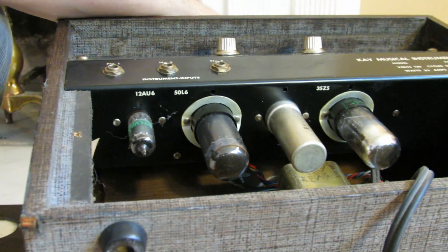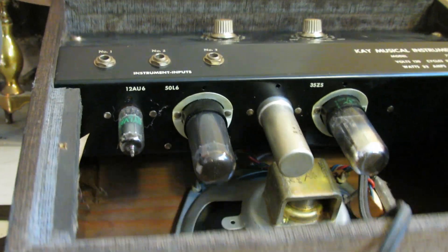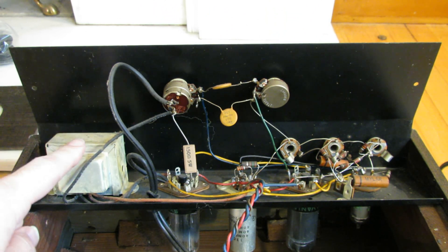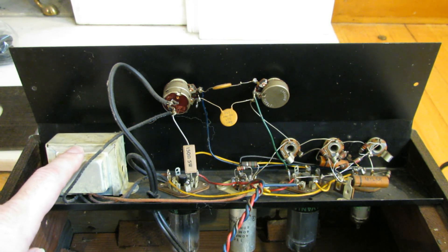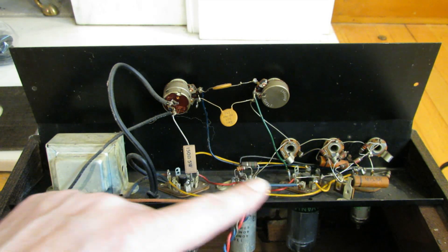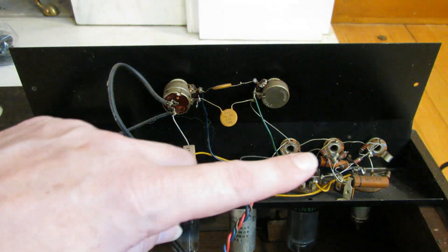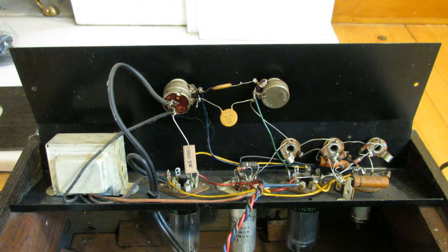Everything on the underside of the chassis is labeled. Opening up the chassis, we can see the guts of the amp. Right off the bat there is a transformer here providing isolation, and it actually steps up the voltage for the tube plates, so that gives us some protection already. However, the tube filaments — the heaters — are still in series directly off the 120V AC, so that is still a danger.